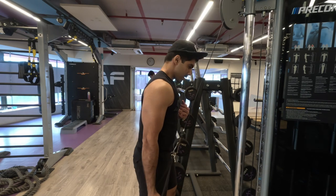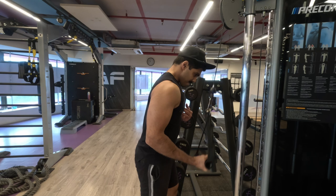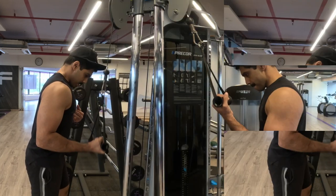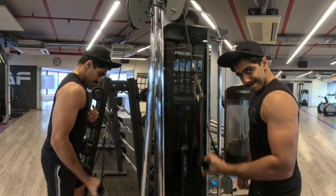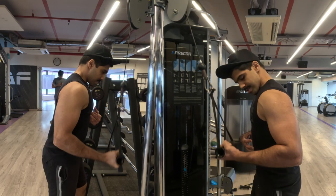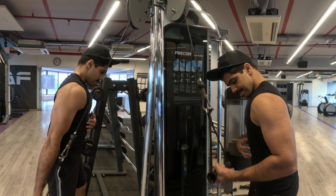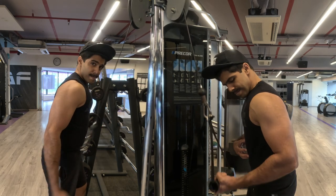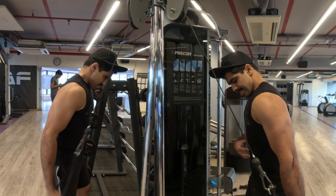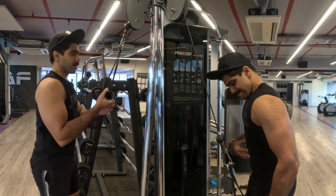For my second tricep exercise I'm doing single-hand rope push-downs — again two sets of 12 to 15 repetitions. Make sure you get complete elbow extension and fully contract your triceps. Also try to keep your elbows just behind your body — if they move slightly forward that's okay, but try to keep them as behind your body as possible.